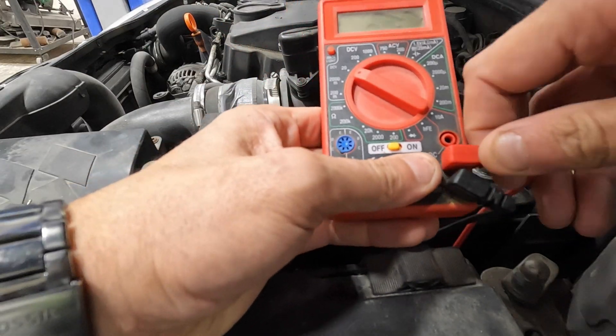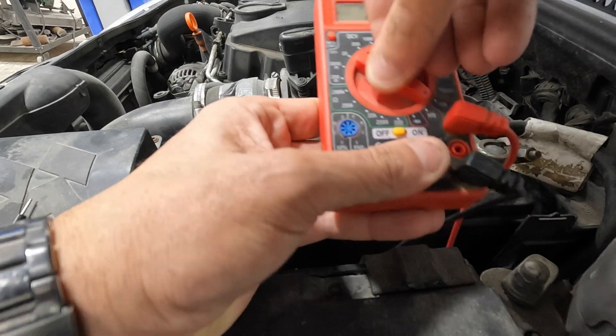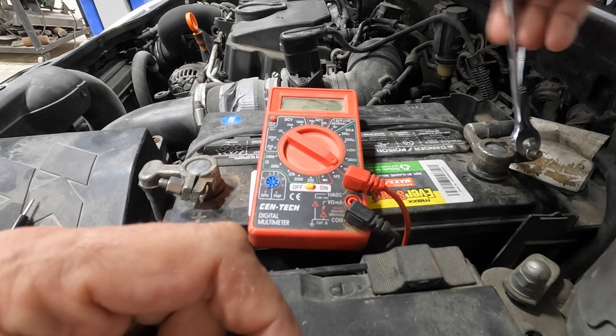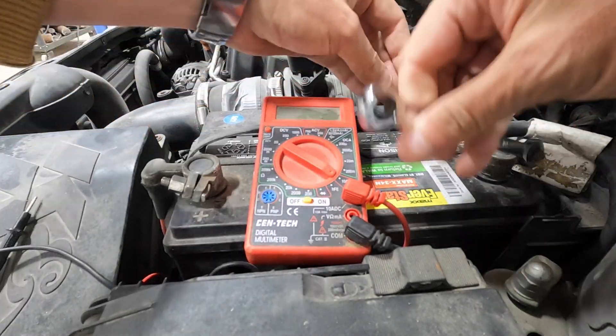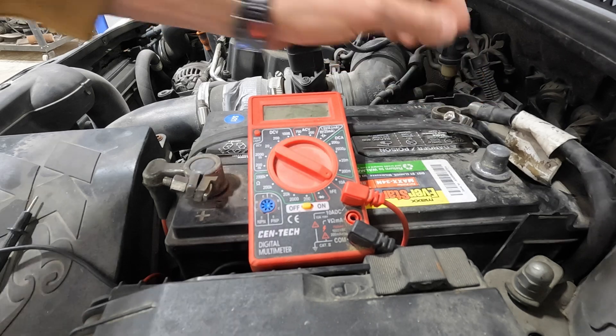We're going to pull off the negative terminal and put the multimeter in line with the ground, so any draw will have to go through the multimeter. On the multimeter, we're going to switch it over and go to 10 amps. Then we're going to take off the negative terminal — happens to be a 10 millimeter, though yours may vary. Let's get something to connect those to.